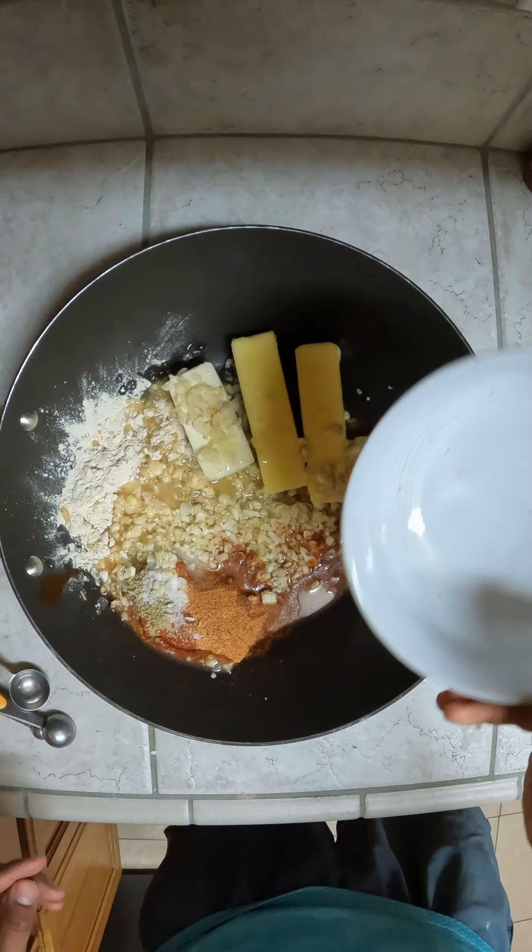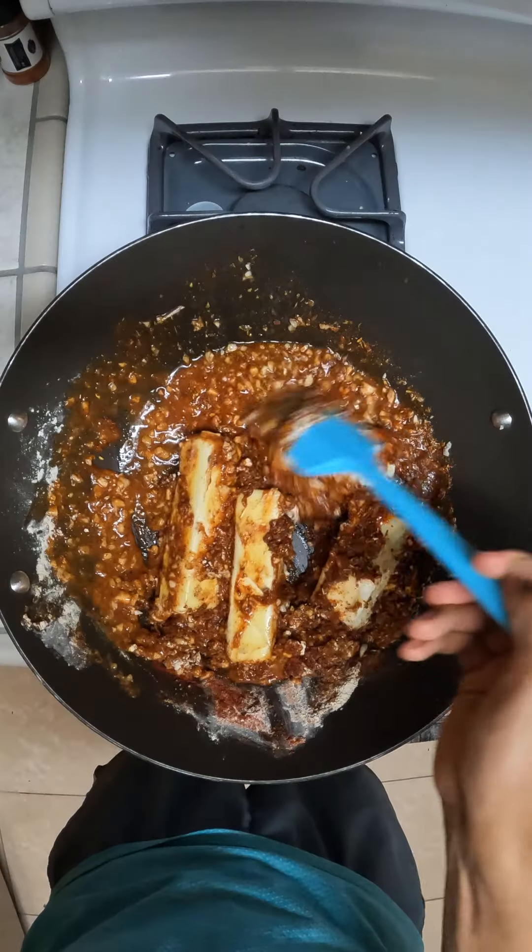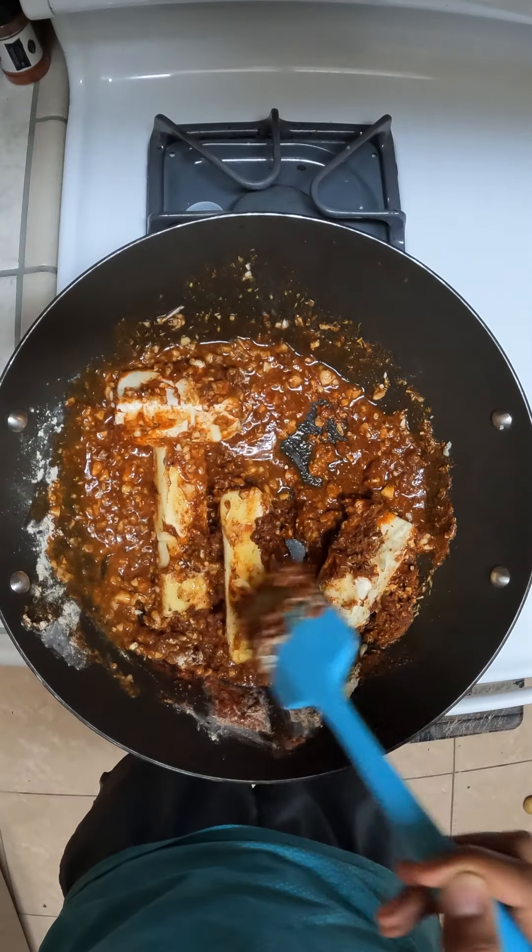And once we have all that set up, we put it on the stove and then heat it all up. We're just going to heat this up until it's a full liquid.